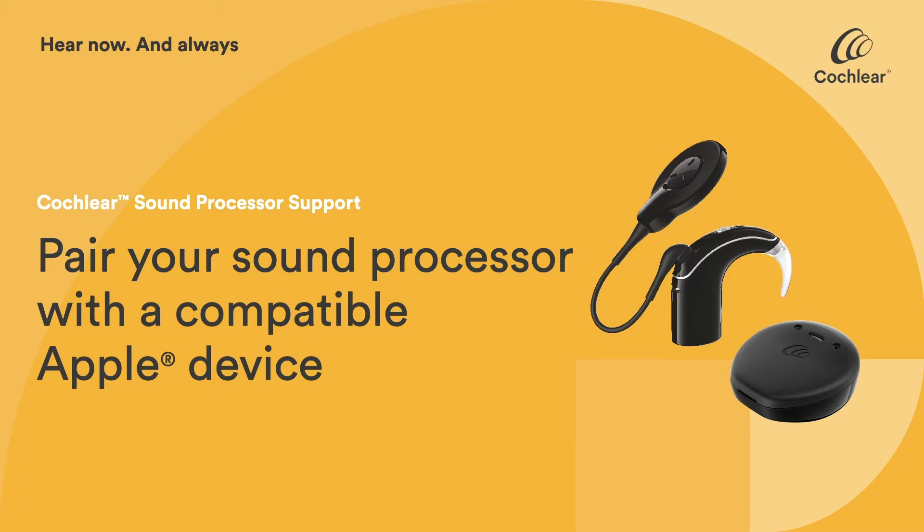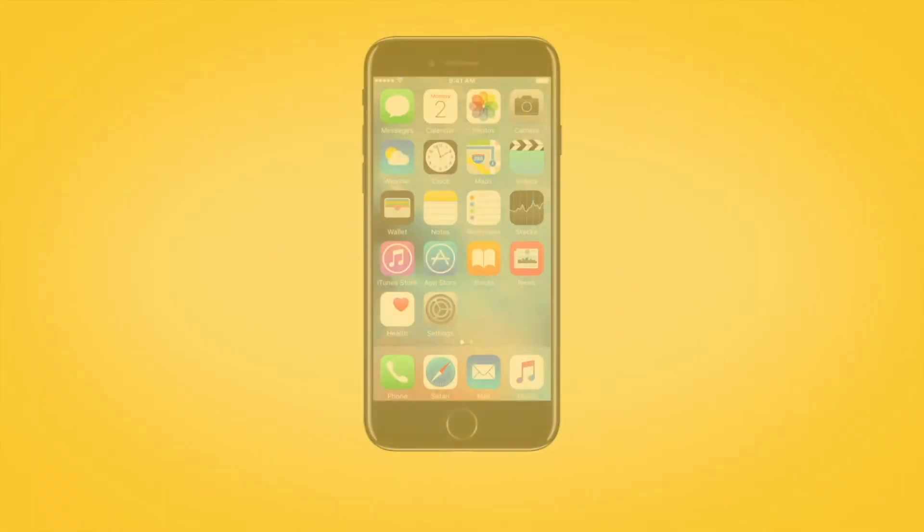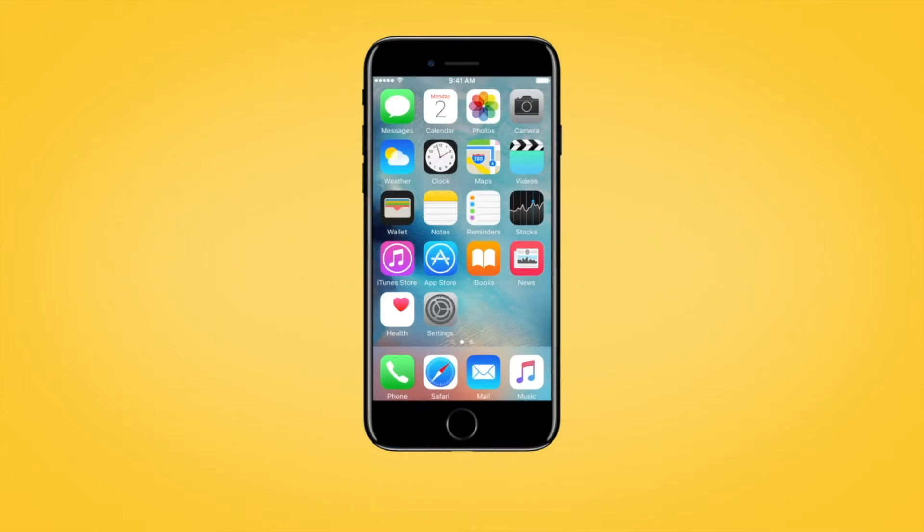To start using the Nucleus SmartApp control and monitoring features, you will need to pair your Cochlear Nucleus 7 or Canso 2 sound processor with your compatible Apple device.